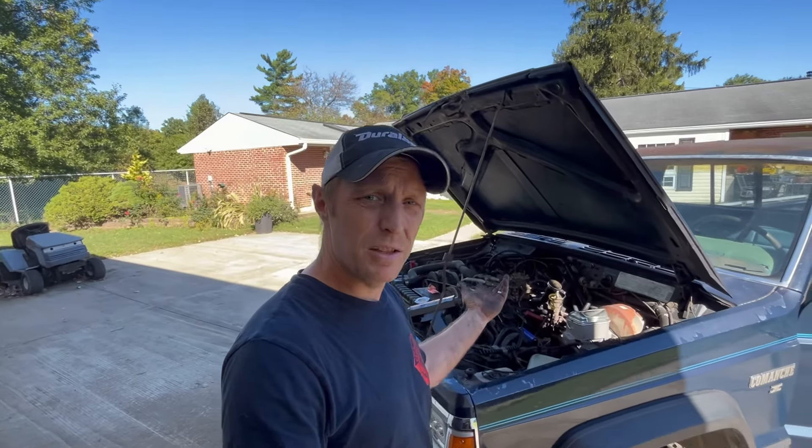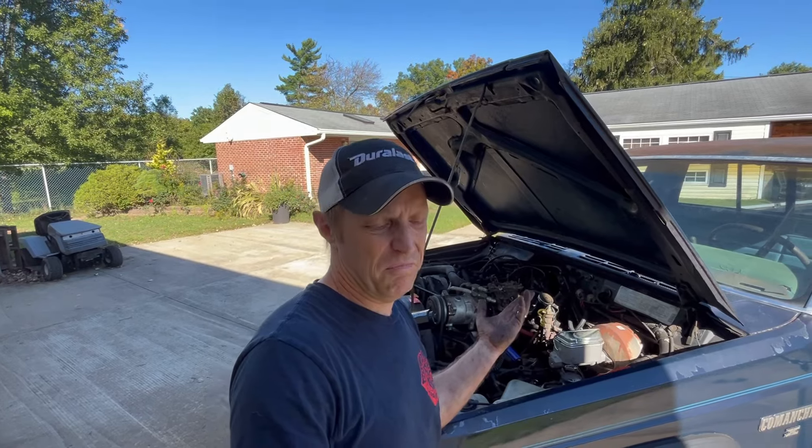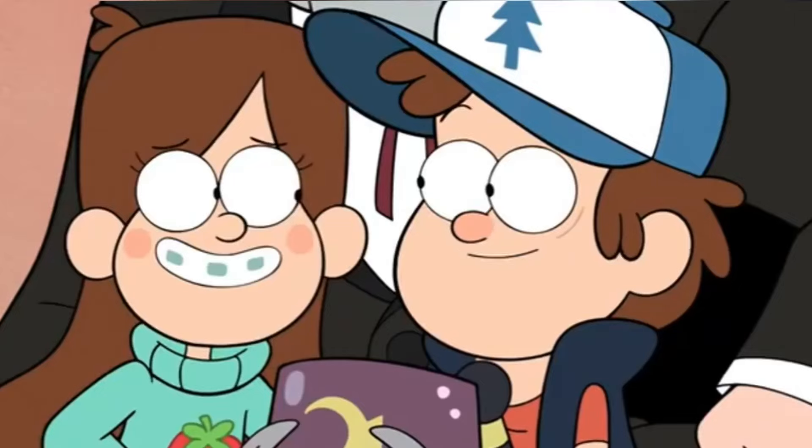It's a 60,000-mile 2.8 liter V6. It fits fine-ish — good enough for me! One step closer to drivable. Next time, we're going to look at the brakes. Thanks for watching everybody — I hope you like the Comanche. Hit the like button, leave me a comment even if it's just an emoji, and we'll see you next time. Bye!